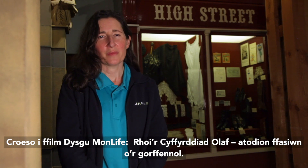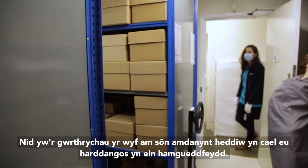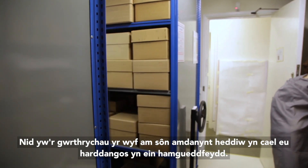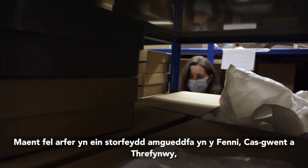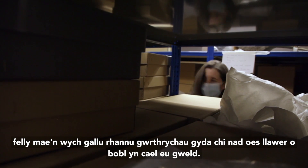Welcome to MonLife Learning's film: Finishing Touches, fashion accessories from the past. The objects I'm going to talk about today are not out on display in our museums. They are usually in our museum stores at Abergavenny, Chepstow and Monmouth, so it's really great to be able to share objects with you that not many people get to see.